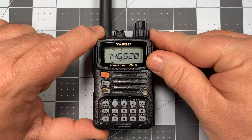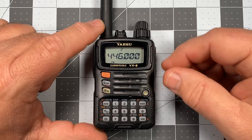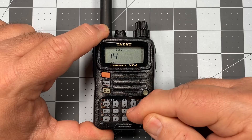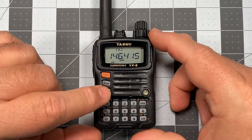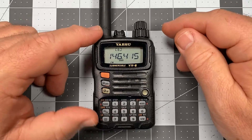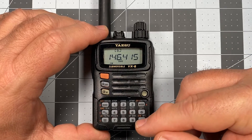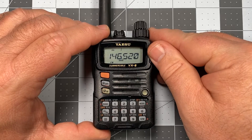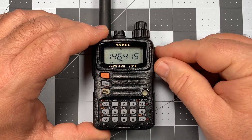Now let's go to memory mode and see what happened. Channel one shows 146.520, channel two shows 446.000. Let's go back out to VFO and put another one in — this time 146.415. Long press to save, see the three flashing — and if I wanted it to go somewhere other than three, I could turn that knob and select 10, 20, 30, anything I wanted. Back to memory: there it is in channel slot three. Channel one 146.520, channel two 446.000, and channel three 146.415. That's exactly what I wanted to have happen.